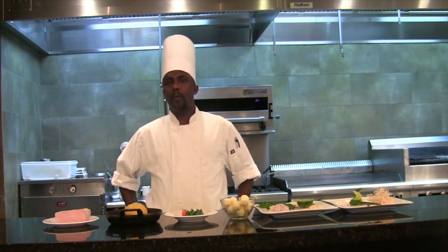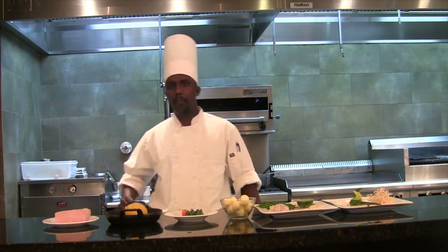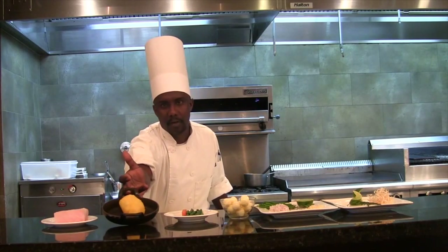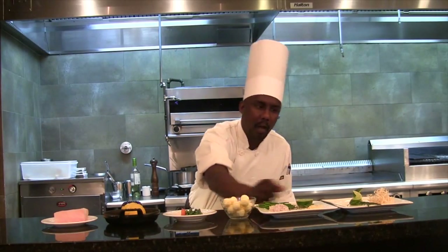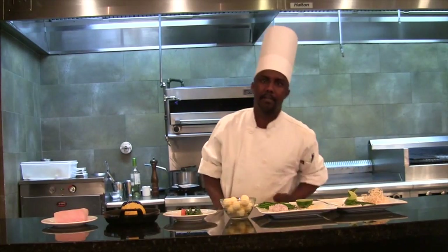Good day, my name is Picha. I work for the Reef Hotel at Chamblee Party. Today I'm going to prepare for you a seared local rockfish on a bed of saffron crushed potato with some local vegetable and herb butter sauce, with some fried curry leaf as a garnish and some papadum garnish.